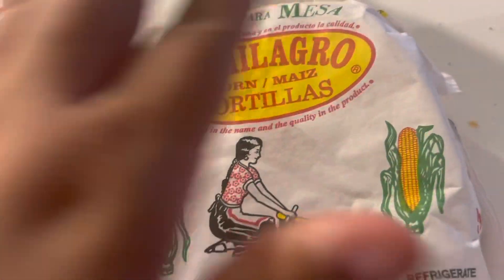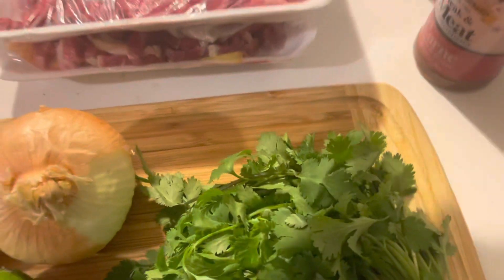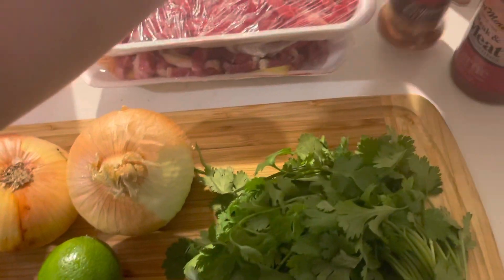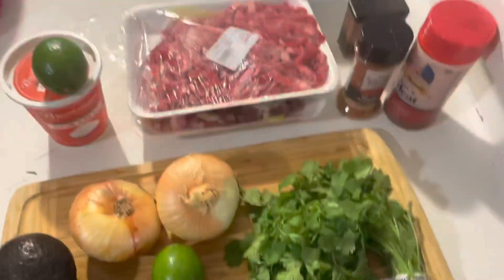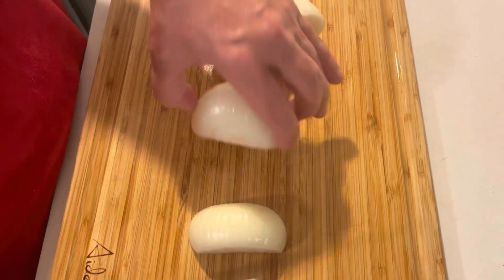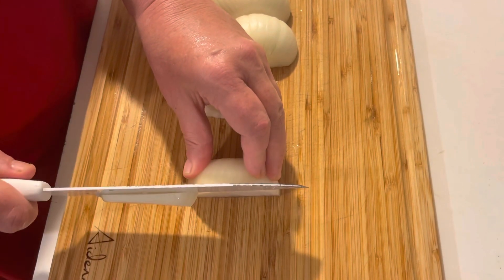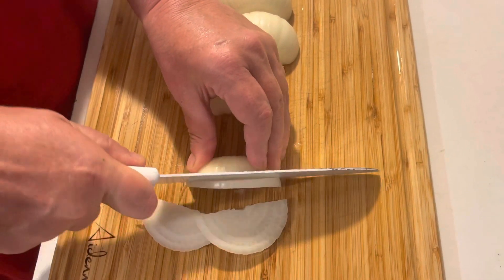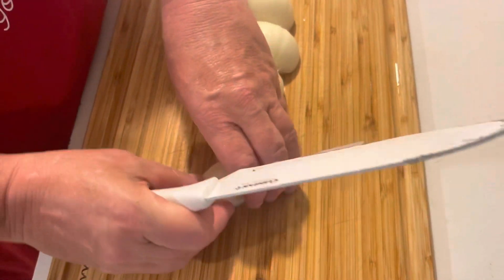You need some corn tortillas or flour tortillas, whatever you prefer — we prefer the corn tortillas. She also has some cayenne pepper, black pepper, jalapeños, and chopped cilantro. Alright, so then you're gonna chop up your onion because half of it's gonna go in the cilantro and half in the meat.